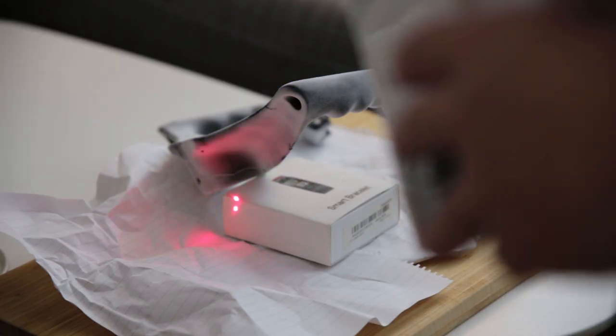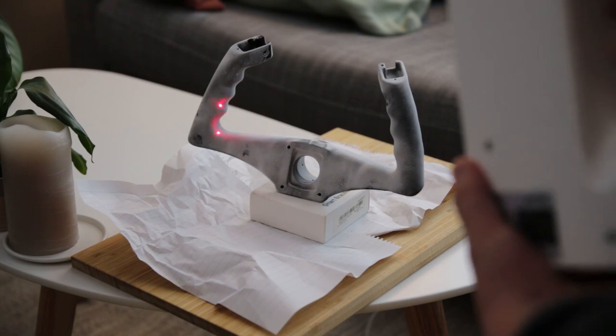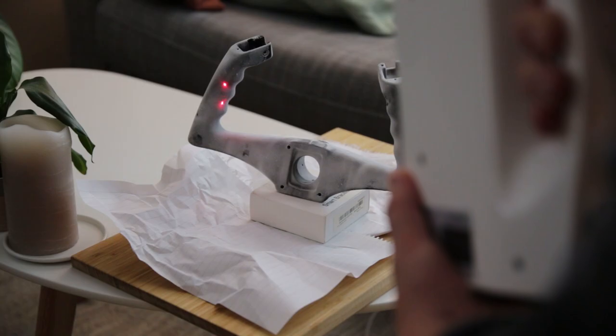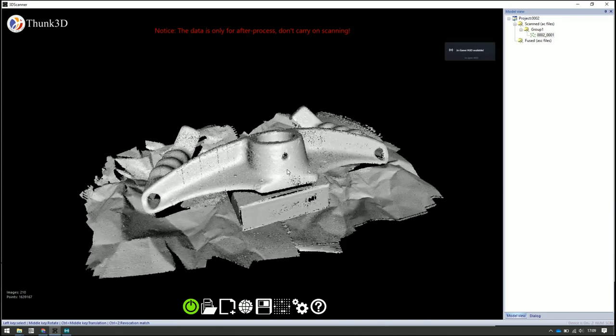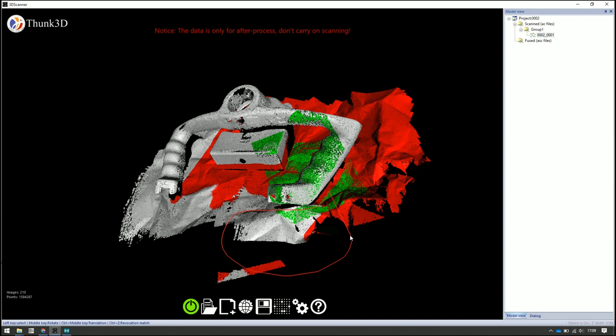Scanning is not very complicated. It's basically going around making sure you have tracking. I'm using paper sheets down below to help with tracking and to avoid using any reflective markers. So walking around — I've shown that in my review. If you want to learn how to scan you can check out that video. Basically I scan all around the object from different angles.